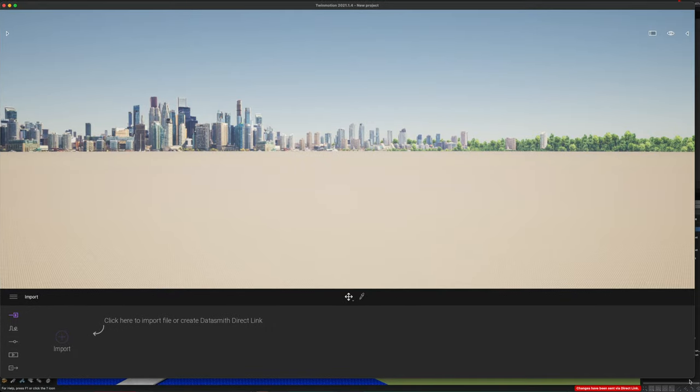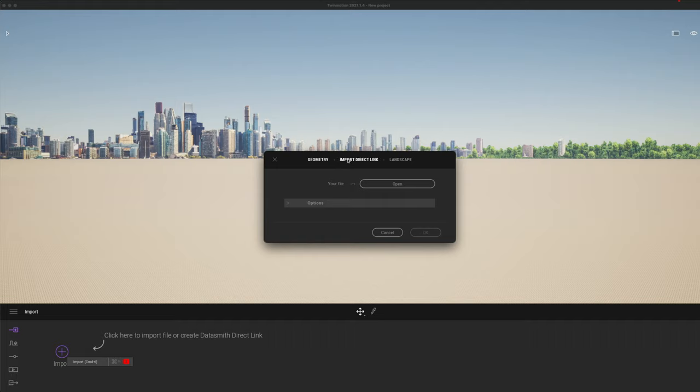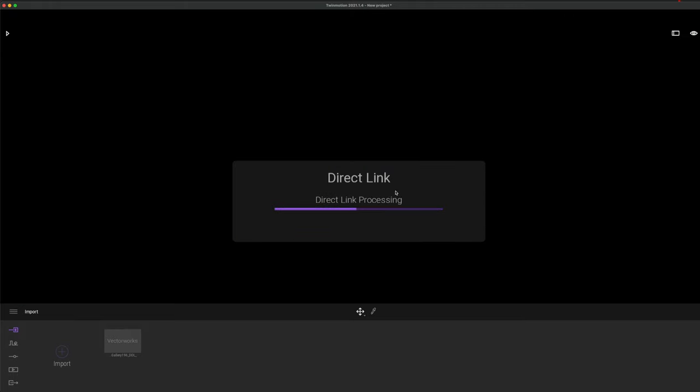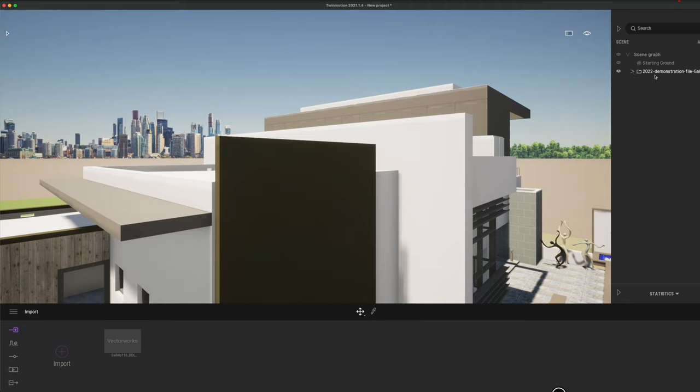Here we are in Twinmotion. I'm going to get straight into it and click Import. Rather than importing the geometry just as a lump, I'm going to use the new direct link button, and you'll notice the source of the information is already pre-loaded in. Go for the 'keep hierarchy' option — on bigger models 'collapsed by material' might work, but I'd quite like access to all the individual items in my model. Click OK, give it a few moments to load in, and there we go — the whole Vectorworks model has landed in Twinmotion.